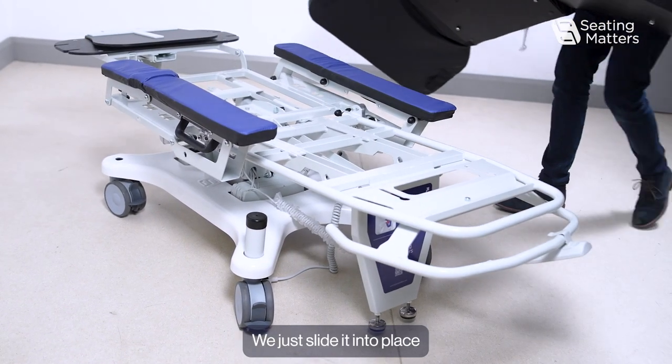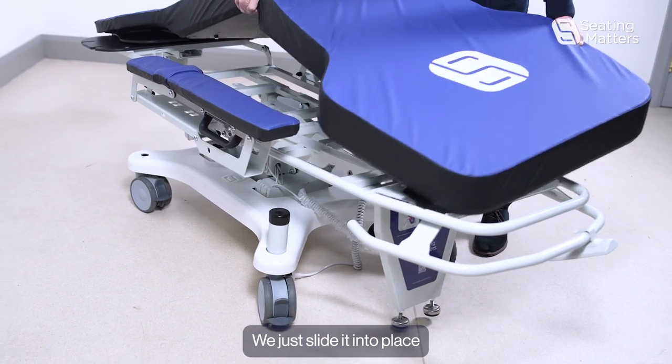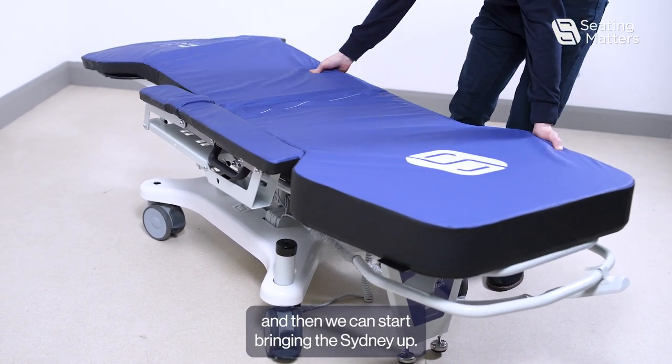To put the new mattress on, we just slide it into place and then we can start bringing the Sydney up.